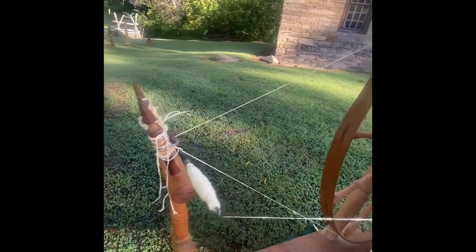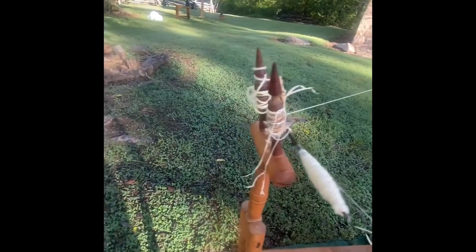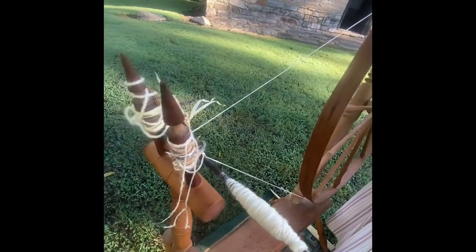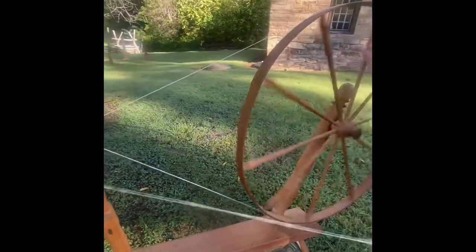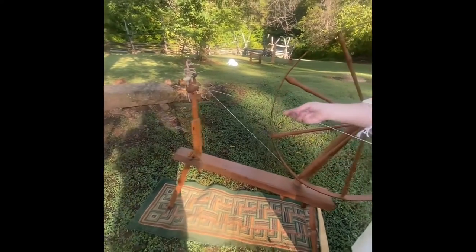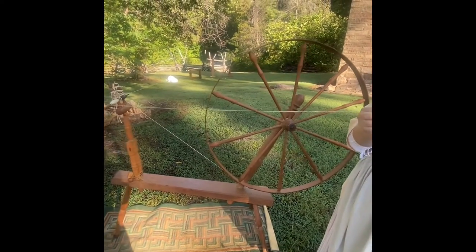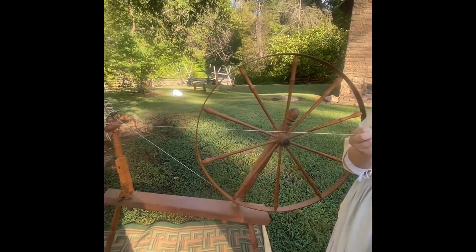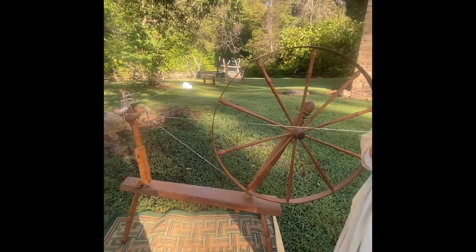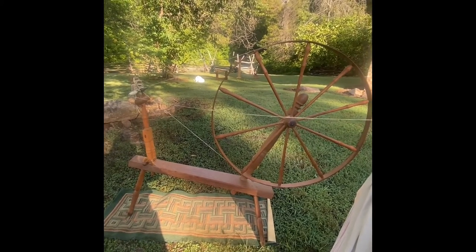Once it's spun, I have to manually wind it on. I'm thinning this out because it's what's called 'slubby' — that's the actual technical term. I'm going to add some more twist, because the twist is what binds it all together. This wheel is called a great wheel or a walking wheel. Some call it a muckle wheel, but 'great wheel' is probably the most common term.